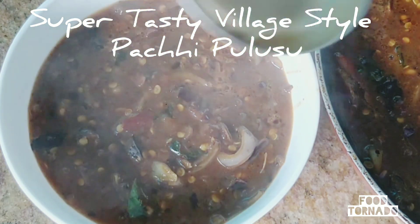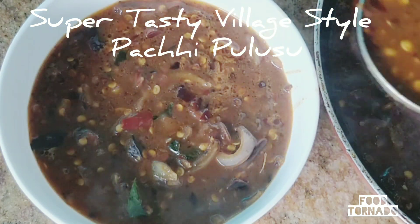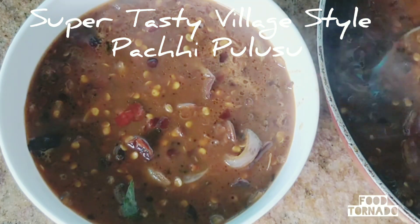Hey everyone! This is a very tasty village style pachypulz. This is a very easy recipe.